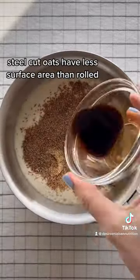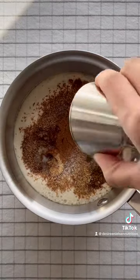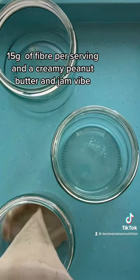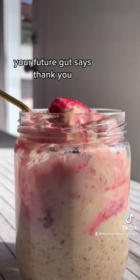Steel-cut oats have less surface area than rolled, which means if you just put them in the fridge, they're going to take a long time to soften. For just a few extra minutes of work, you'll be rewarded with an incredibly high-fiber breakfast — 15 grams of fiber per serving — and a creamy peanut butter and jam vibe. Your future gut says thank you.